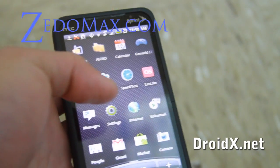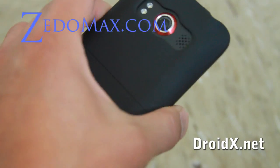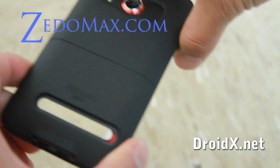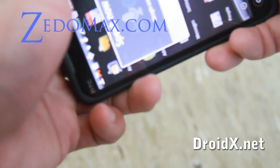Hi all, this is Max from HTCEvo.net. Today I got a review of the Sidio case — however you call it.